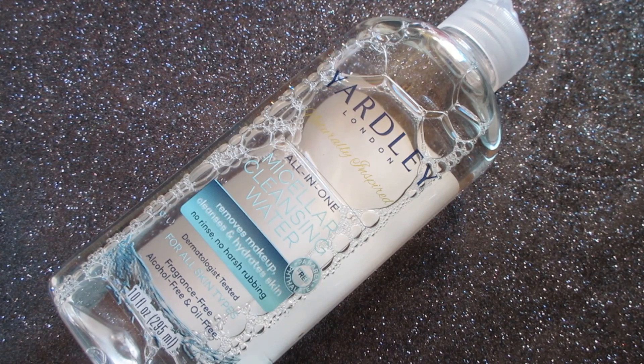This is 10 fluid ounces. It has clear packaging, which I like because I like to see how much product I have left and how much I've used. It has a flip top lid and it is easy to pour out because of that.